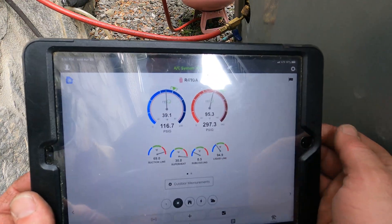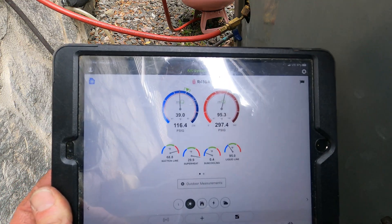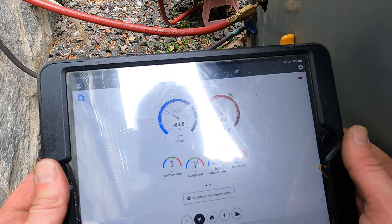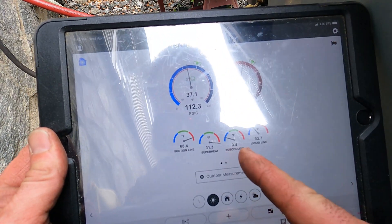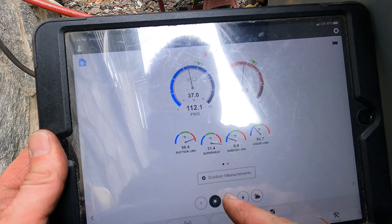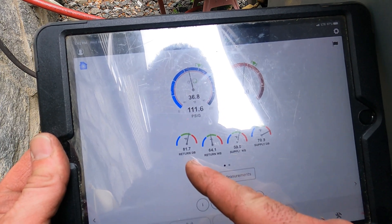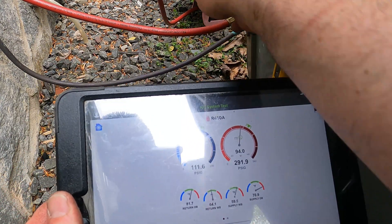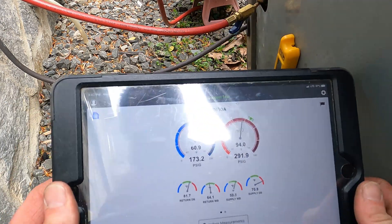We'll let this run for two or three minutes. Some time has passed and I still have no sub-cool. Superheat is 31, suction is 68, supply is 70, return is 81. So let's add some refrigerant.